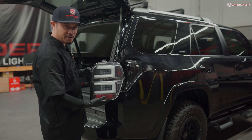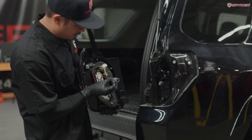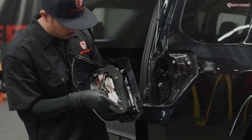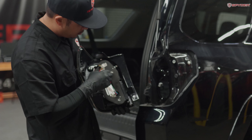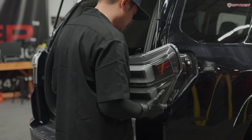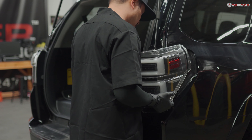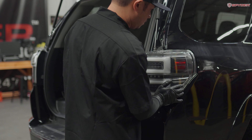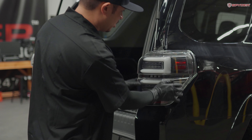Go ahead and bring over your Spyder tail light. Here's our connector — we're going to feed it through this hole and then the two studs. Make sure you line them up with the holes and then carefully seat your tail light in place. Pop in the ball sockets.